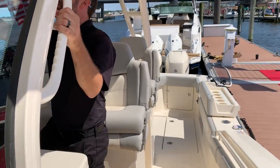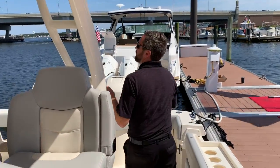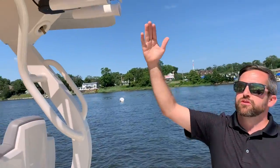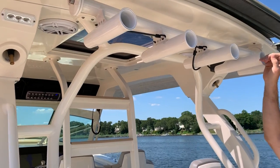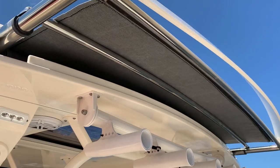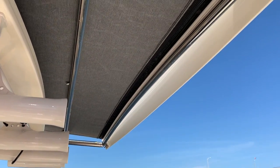Moving back to the helm, you have articulating rocket launchers. The rocket launchers will fold down so you can get easy access to rods, but also if you would like to put the sunshade out to get a little shade while you're out in the sun, it makes it nice and easy.